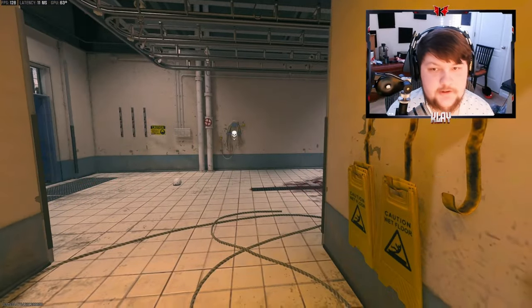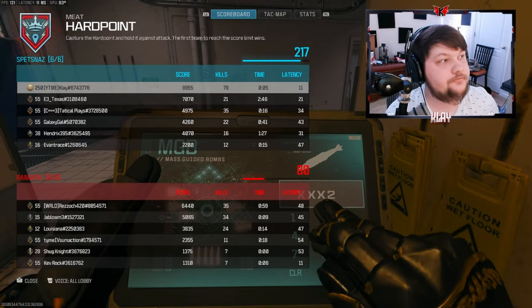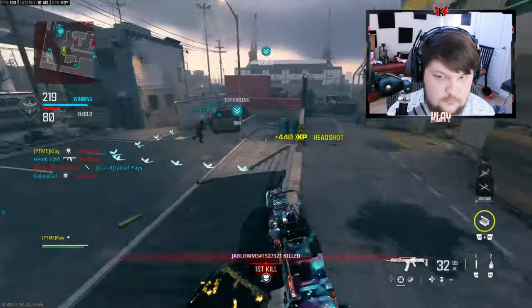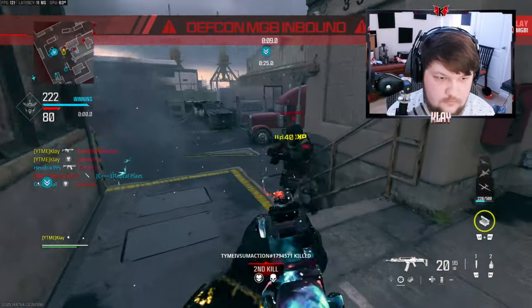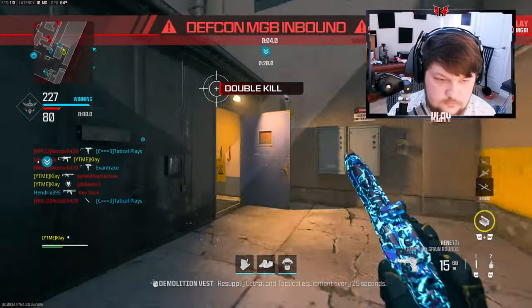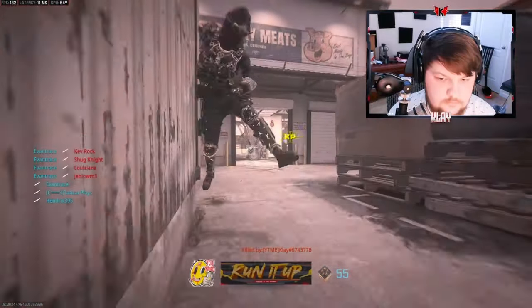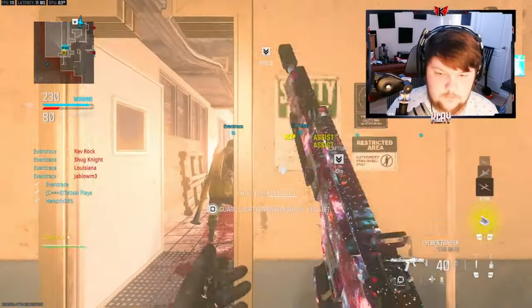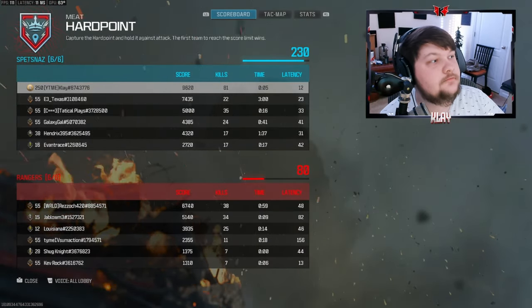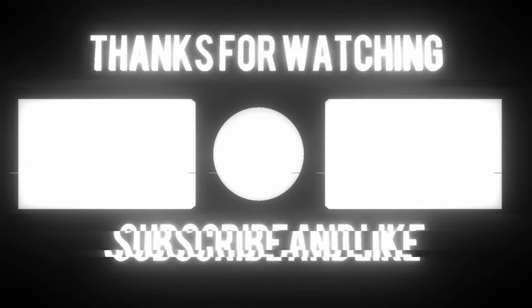We got 79 kills though — I'm going to go ahead and call this in. Oh, we got 81 kills. GGs. That was where I could be.